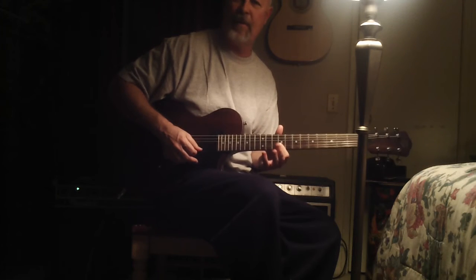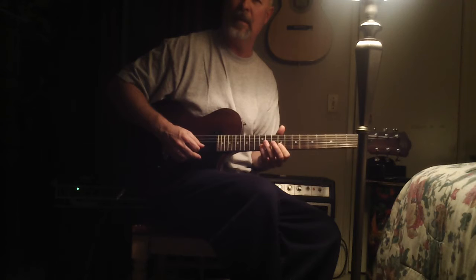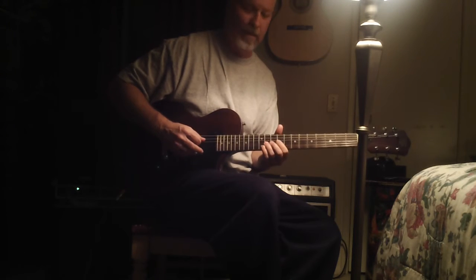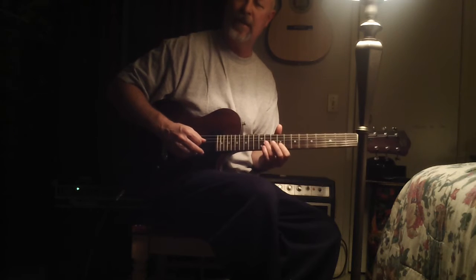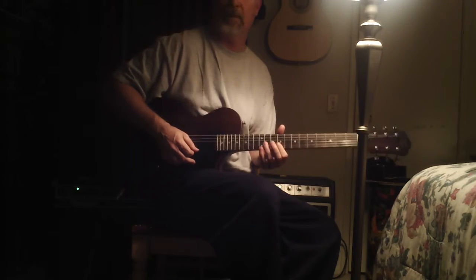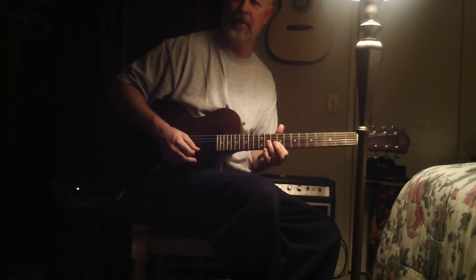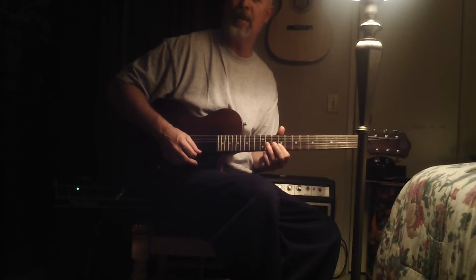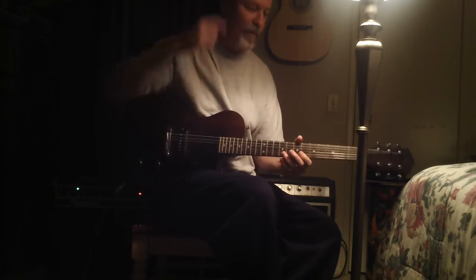Now here I'm just doing a little pattern. I'm hitting C sharp, then hammering the B and then pulling off the B to A flat, then hitting the F sharp. So I'm picking the C sharp, hammering the B, pulling the B off to an A flat, and then F sharp — actually I'm just hitting it with my left hand. I'm only picking a couple of times each time this sequence happens, just picking once. That's a good one to practice too.